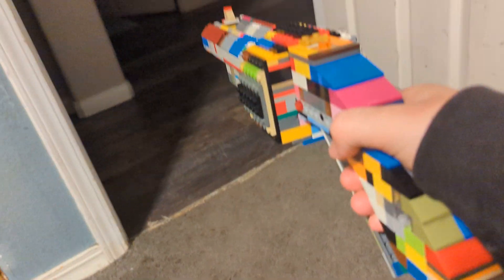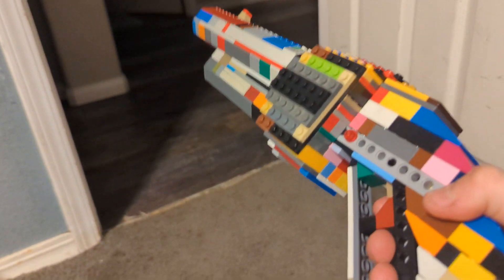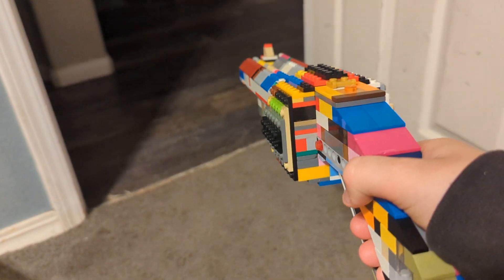The next cool thing about this gun is the grip. I built it extremely strong so I can hold the gun with one hand like this. I usually would hold it with two hands since the front hand goes up on that grip, but since I'm holding the phone I can't quite do that.